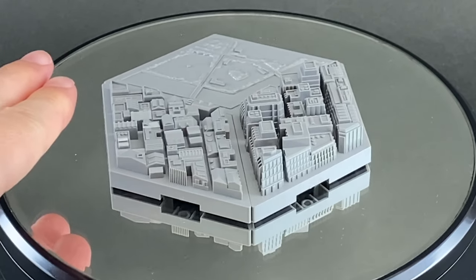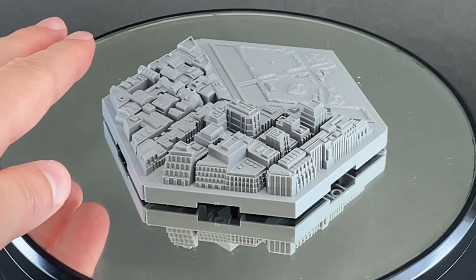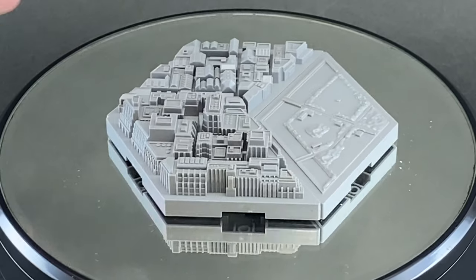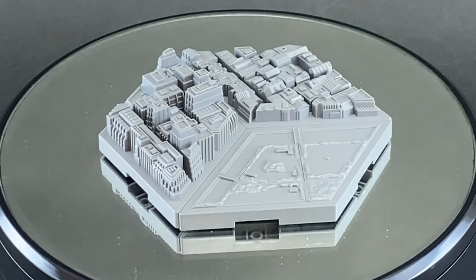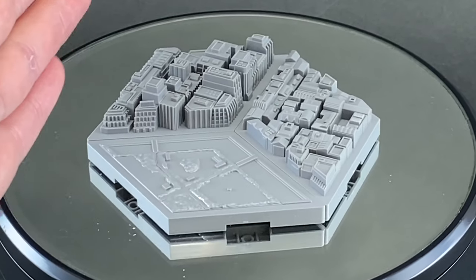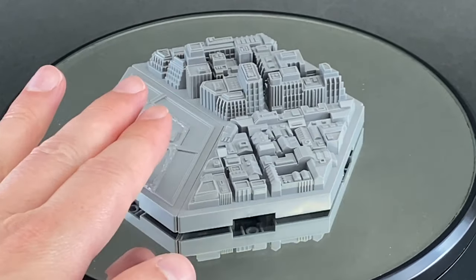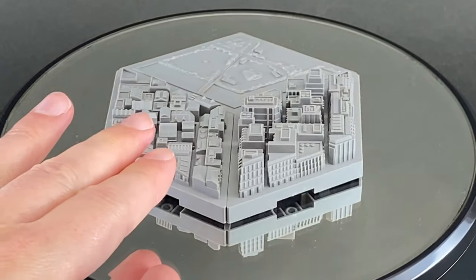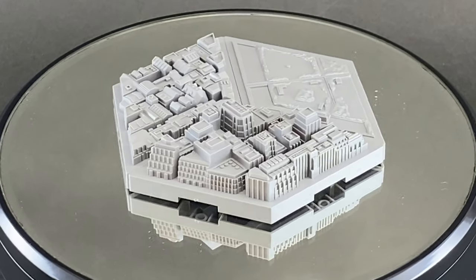One diamond features a city-type park, another is more of a residential district with houses and light commercial buildings, and the third has more mid-rise style buildings. Because Bandai is based in Tokyo, this really looks more like what you'd see in Tokyo than say New York or another city. You get the low-rise residential and light commercial district on one diamond, and the mid-rise buildings on another.